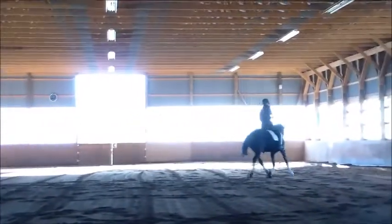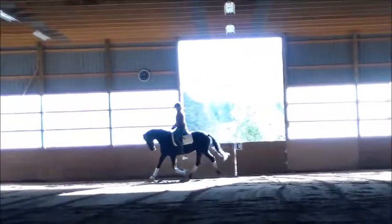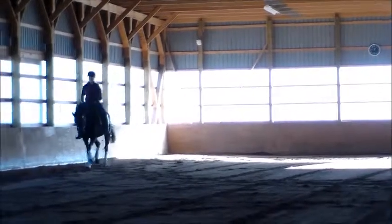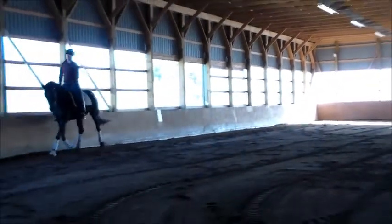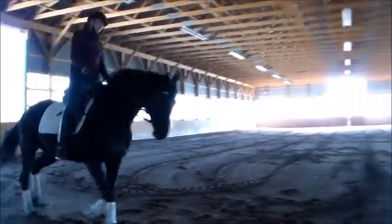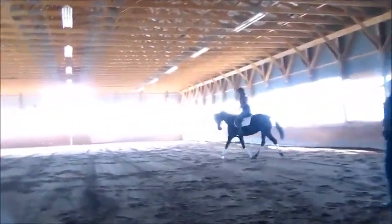Good. Right arm. Okay. I didn't go down a long time. Good. It's nice and easy. Good. Change the direction again. Good.